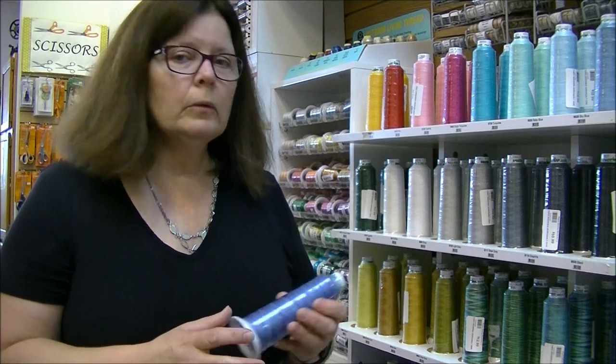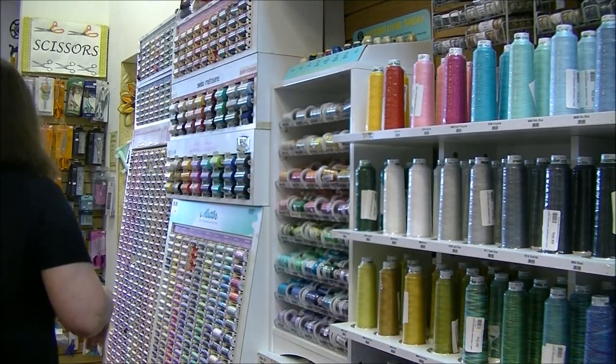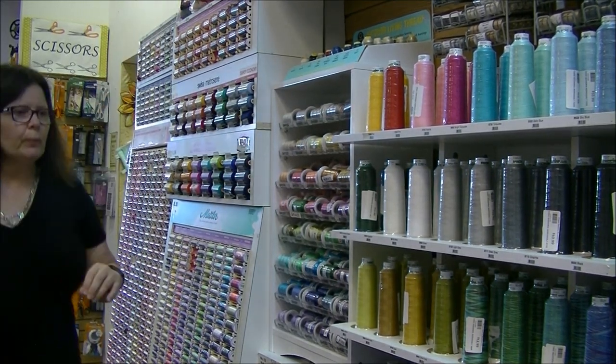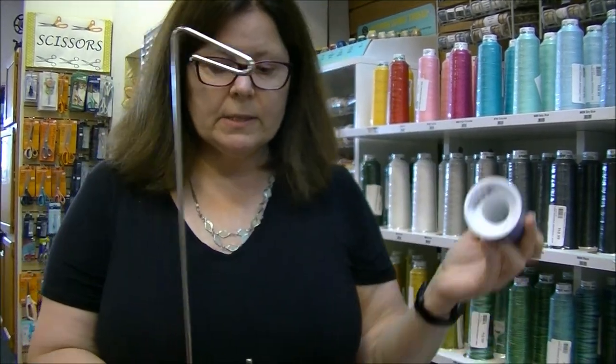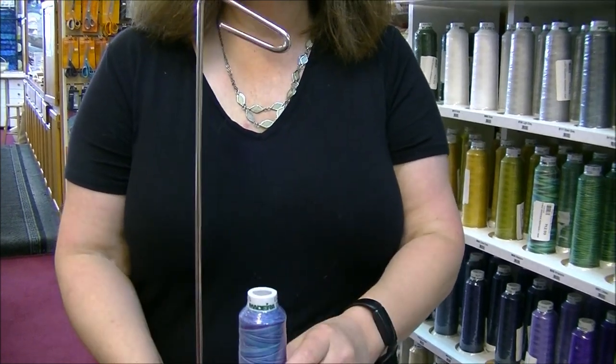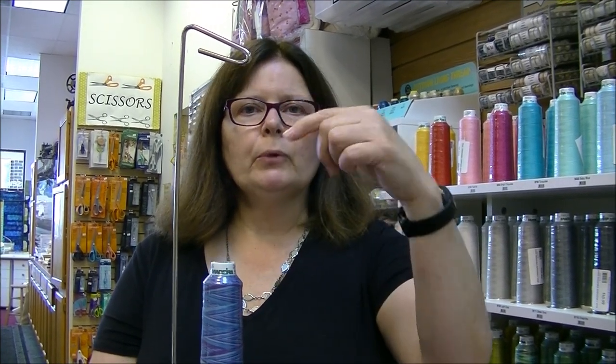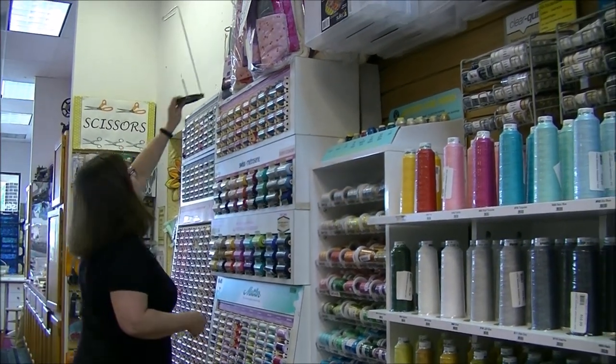But what if you love this Madeira Aero Quilt thread and don't have a long arm? No problem — cone thread likes to feed from the top, which is why long arms have thread racks at the top. You can use this on a regular sewing machine by putting it on an auxiliary cone holder. Bring the thread up and through from behind the flywheel, then thread like normal. The auxiliary thread rack is not an expensive accessory — about $10.49.